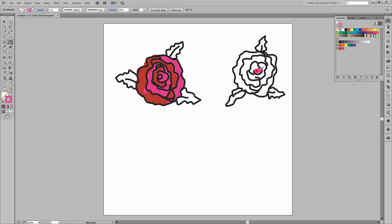Now having done this rose, I'm going to go ahead and do this one. Having done that, I'm going to go and select my green colours and bring them down into the palette. I'm going to do half of each of these leaves in one of the greens and the other half in the other.